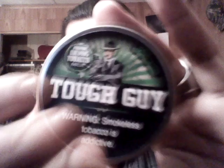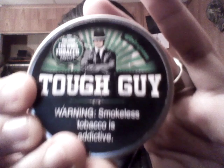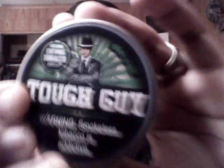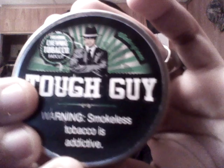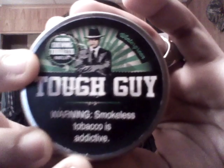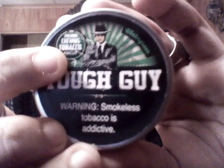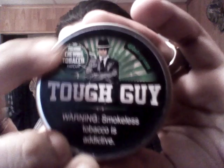Tough Guy Wintergreen. The cans are all the same — sticker on top, on the side. Tough Guy in big bold letters. Love the black once again. Tough Guy, gangster, looking all cool right there. Behind them are some tobacco leaves and these little lines.